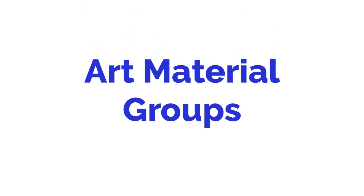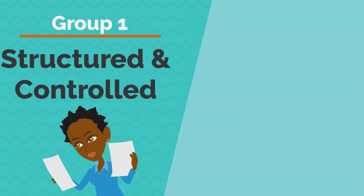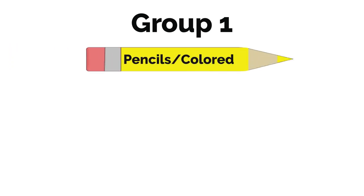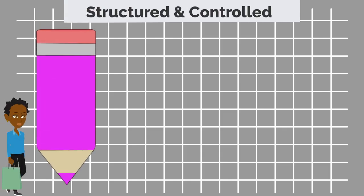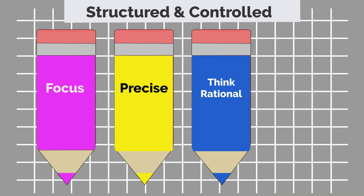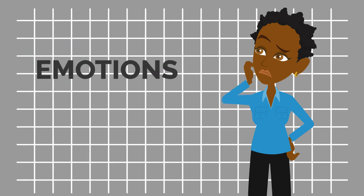Art materials can be put into two groups. Group one is structured and controlled, and group two is free and intuitive. In group one, we put pencils, colored pencils, crayons, pens, and markers. These materials offer a more structured and controlled experience — they make you focus, there's more precision when creating, they make you think in rational ways, but can be easily manipulated and even erased. They're also less likely to arouse your emotions.